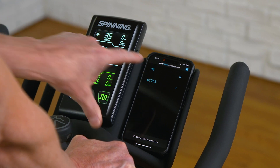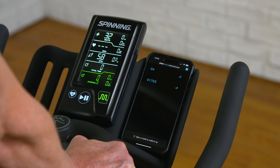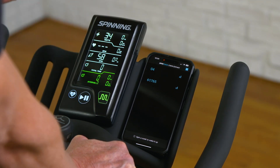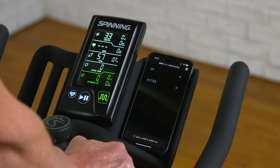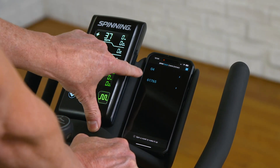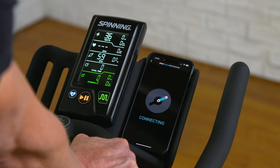This number is stamped on the side of the left crank arm. There's another crank arm close to me numbered 04, because we've renamed it as it would appear on another bike. I'm going to go ahead and select 61765.